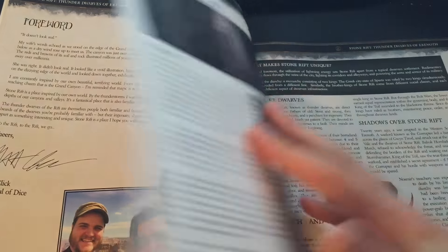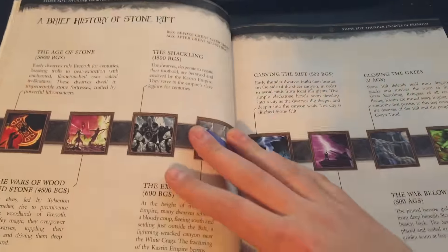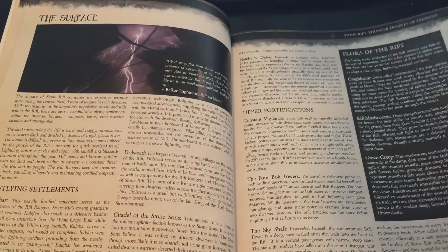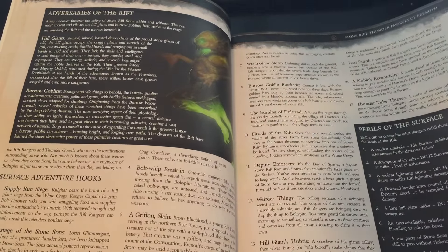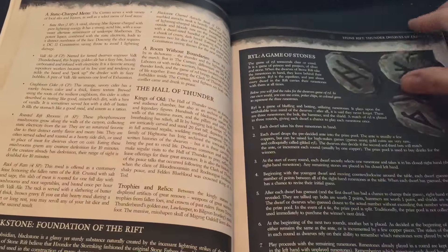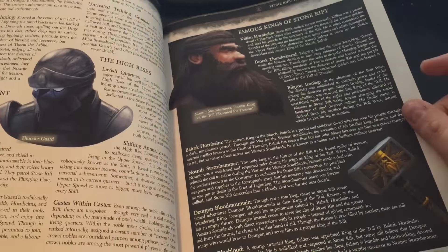Everything looks good here. Let's flip through some more of the art by Emily — looks absolutely gorgeous, she did an amazing job with the Dwarven profile art. The timeline was lovingly crafted by our very own Tim Carney. I'm really happy with the way the text looks. The text is considerably smaller than in our previous books, but it's still so readable, and the pages look a lot less cluttered. There's the lightning weird, another piece of art by Tim Carney. The darker breakout boxes are still very readable — the white text doesn't feel harsh, it feels really good.